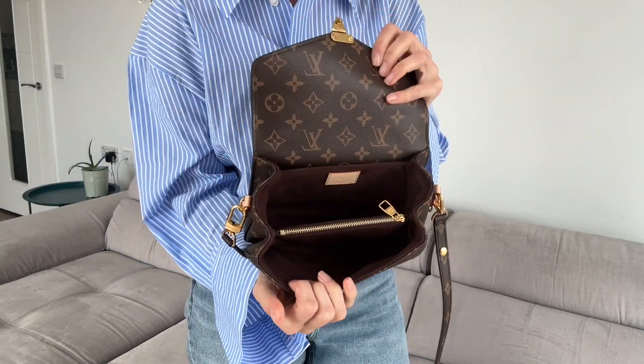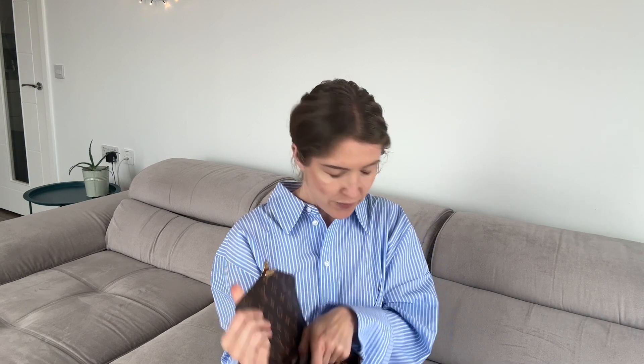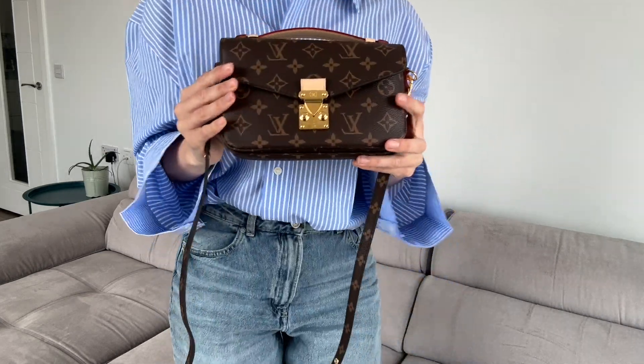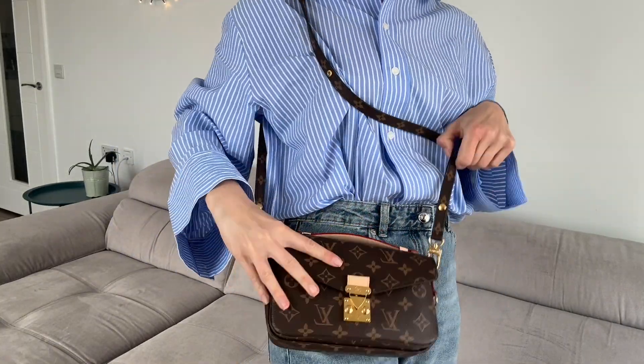As I said, it has two compartments and it's quite big for me. Let's see what we can fit inside. I'll put in my phone, even a small perfume if you need it, some cosmetics, and a case — and there's still plenty of room for many more things. You can still fit your glasses and other stuff. It has enough space, but again you should consider what you carry daily.